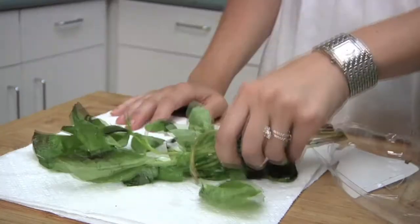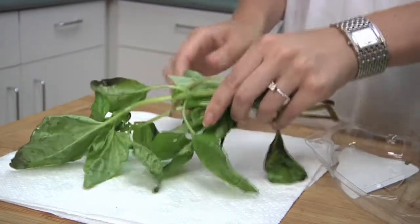When you unpack your herbs from the store, don't wash them. If the herbs are soaked with water from supermarket sprinklers, dry them by shaking the bunch onto paper towels to remove excess water.